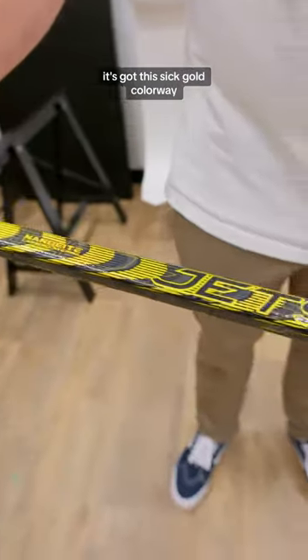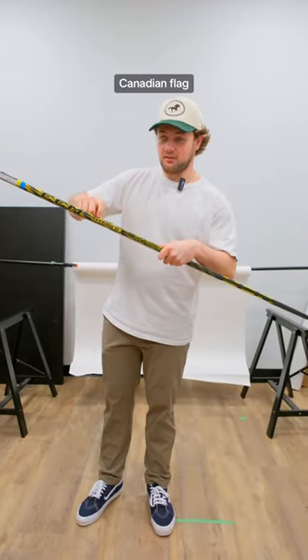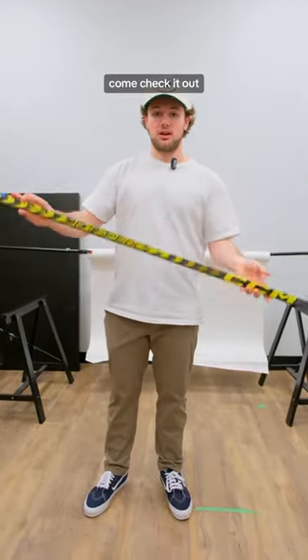It's got this sick gold colorway — you know Team Canada always wins gold. Canadian flag right here. Tactile grip — I've never seen an FD5 Pro that looks like this. This thing is sick, black and gold. Come check it out!